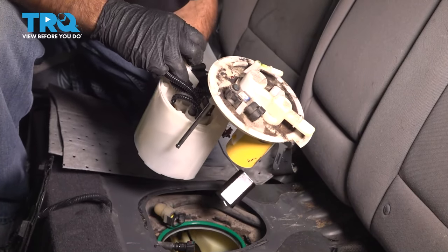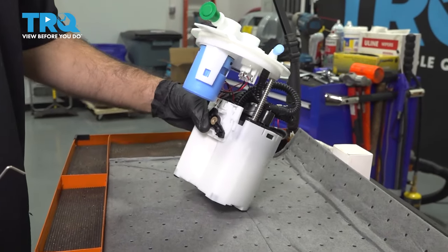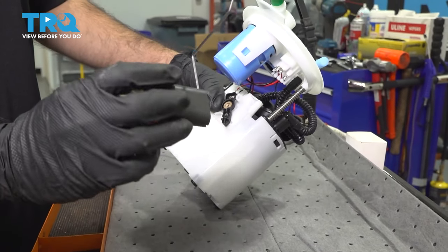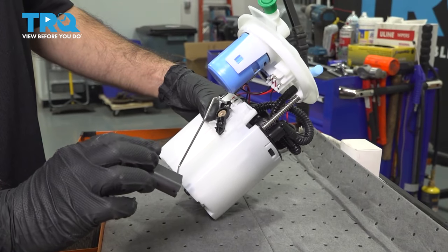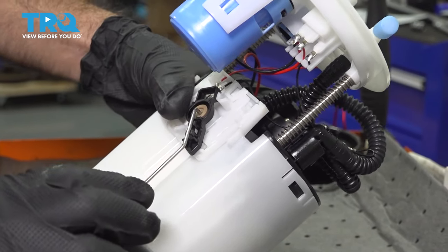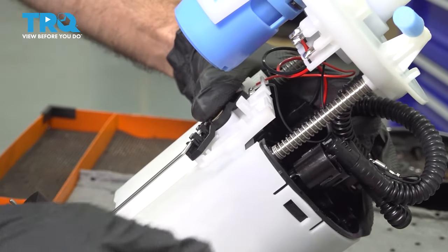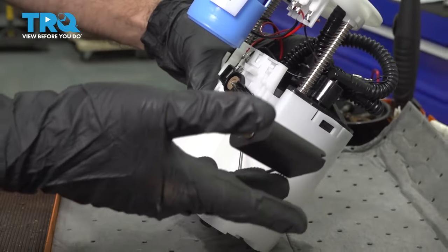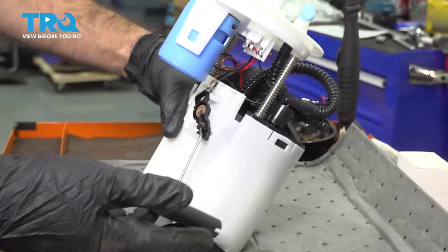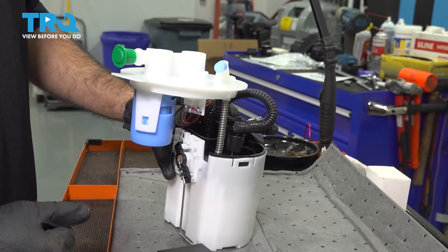You can see there's a problem with our float, which is why we're replacing it. A little assembly is required on your new fuel pump — pretty simple. We're going to attach our float. You can see there's an angle to the arm; it's going to go in here and you press it into those two clips. Once clipped into place, make sure you have free and easy rotation of the arm with no binding or hang-ups. This looks pretty good — we're ready to go to the vehicle.